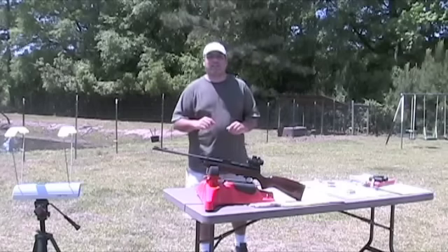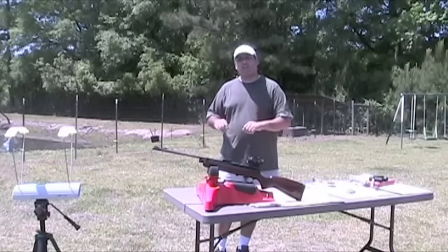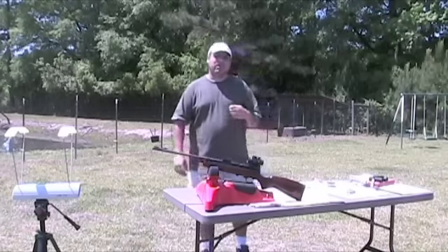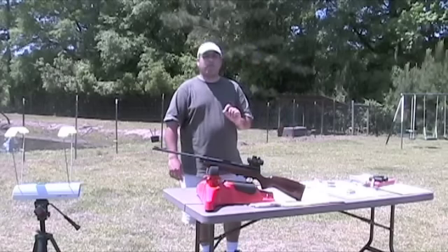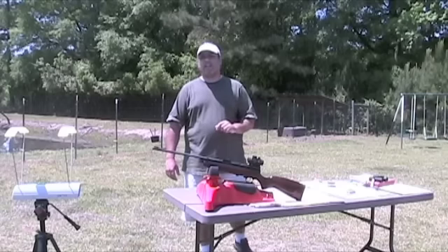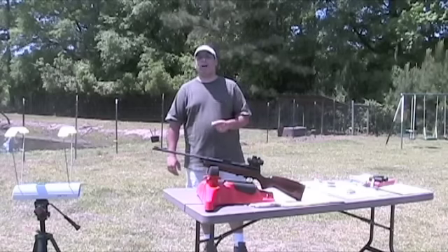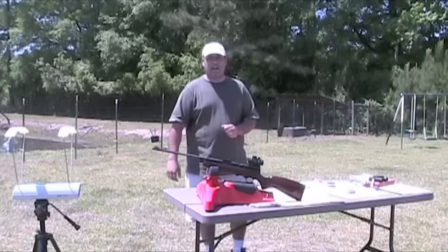The gun we're going to look at today is the QB78 Deluxe. They didn't hand select this gun for me — they wanted to make sure that we got something that was representative of their product line. Pulled it off the shelf, ran it through their Gold Service. And actually my gun had a little bit of a problem, which of course they fixed before they sent it out. Good thing too, because with that seal kit it actually gets better velocity than the stock factory gun.